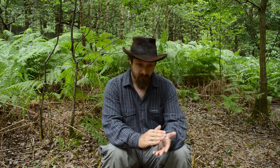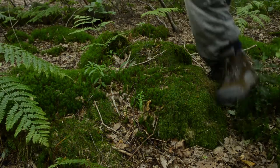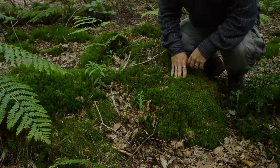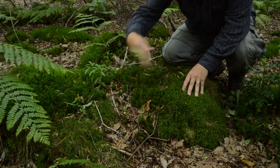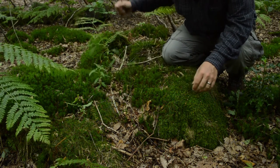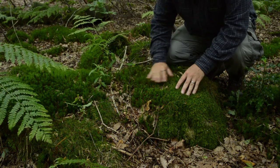So the next thing I want to get is some moss that's covering up pretty much all the rocks around here, and that'll act as our first layer filter. So as you can see here we've got moss, sphagnum moss. There's a mixture of a couple of mosses but we've got sphagnum moss.